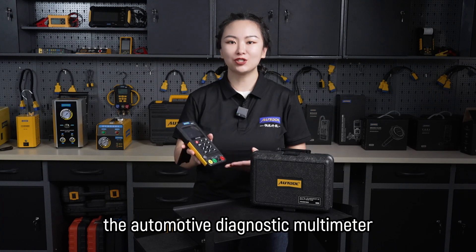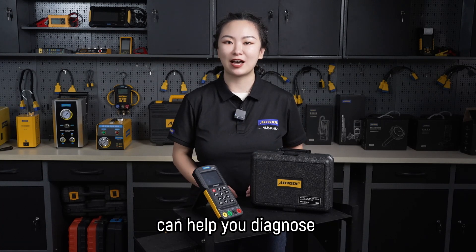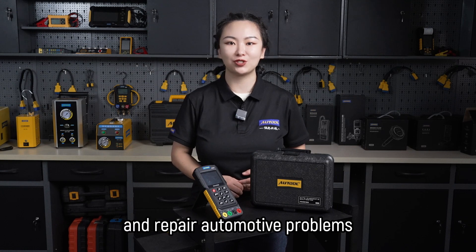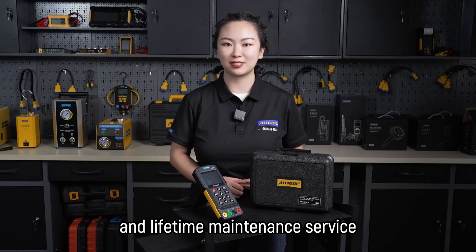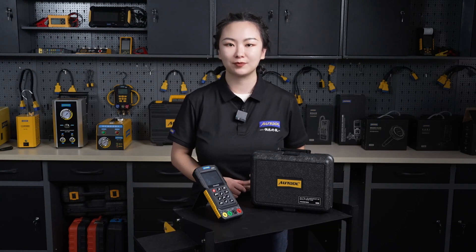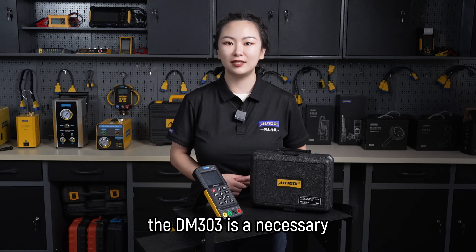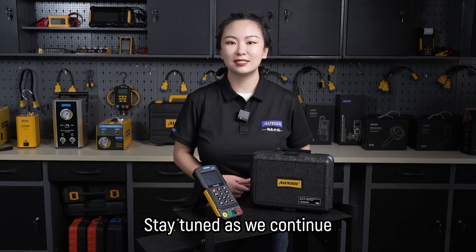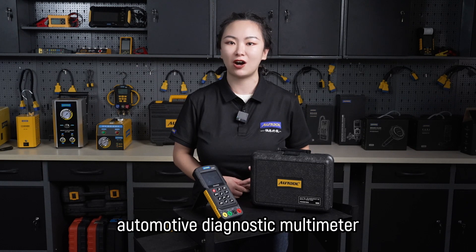Overall, the automotive diagnostic modimeter is a reliable and accurate tool that can help you diagnose and repair automotive problems. We offer a 3-year warranty and lifetime maintenance service, so you know you are getting a reliable and durable tool. Whether you are a car enthusiast or a professional mechanic, the DM303 is a necessary tool to have in your arsenal. Stay tuned as we continue to explore the amazing features and applications of this innovative automotive diagnostic modimeter.